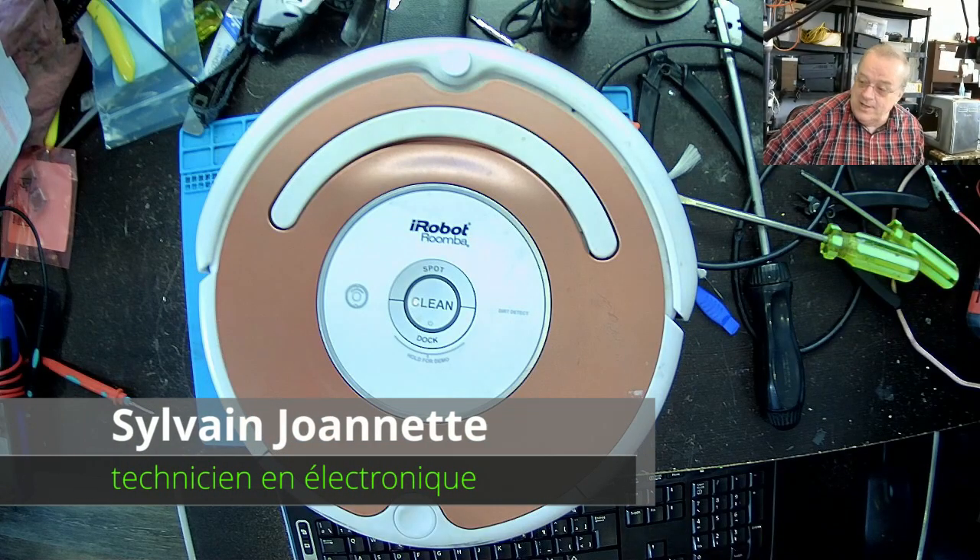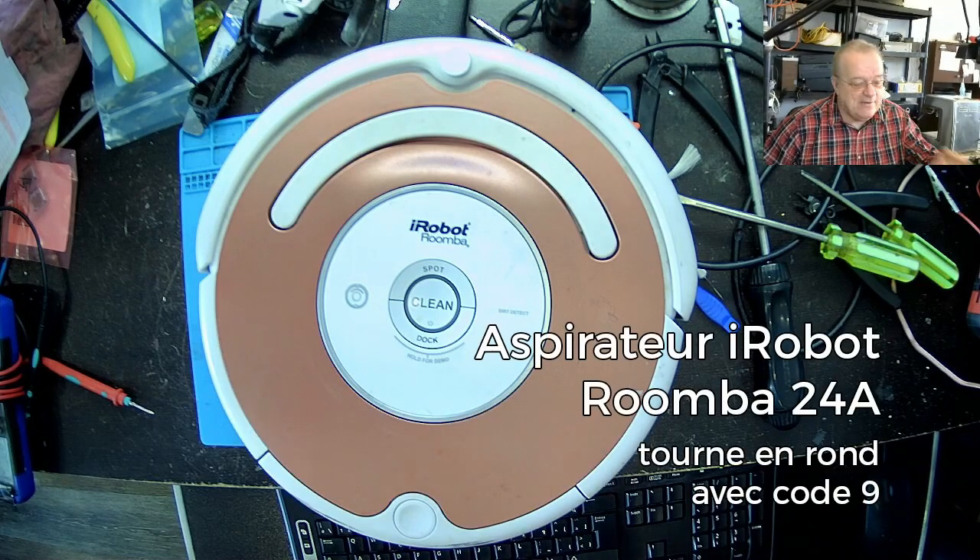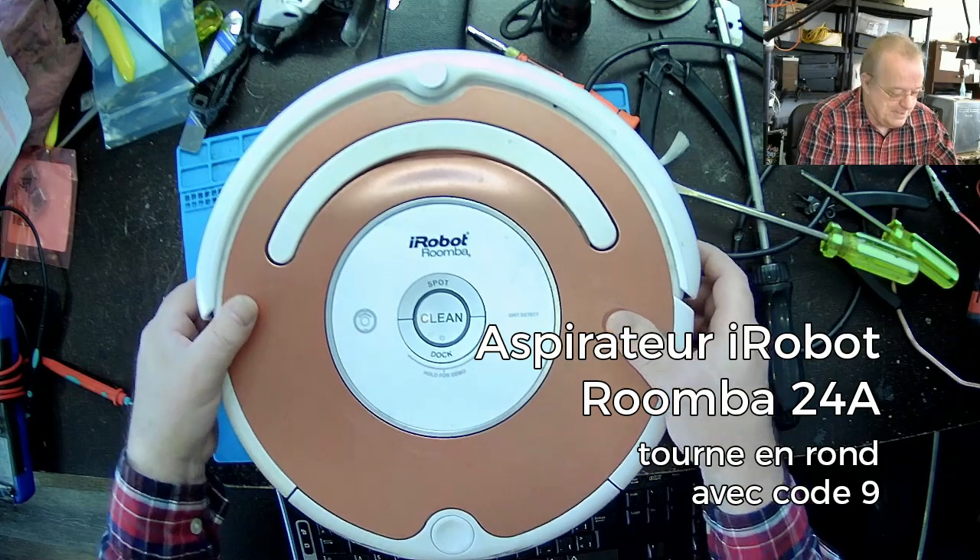Bon matin à tous. Une belle vérification ce matin. Je vais vous démontrer un problème qui arrive avec ces aspirateurs-là, les Roomba. C'est un modèle-là.